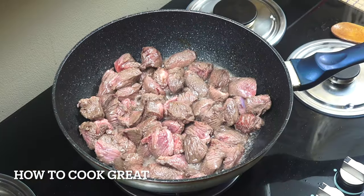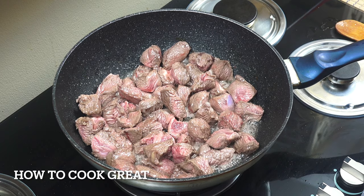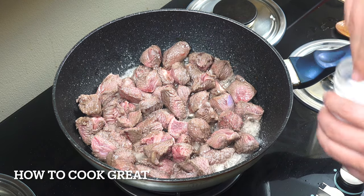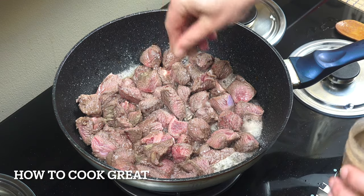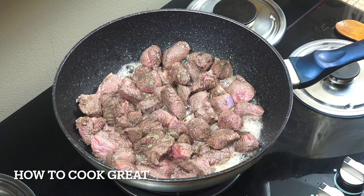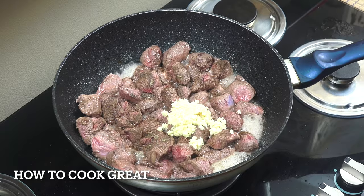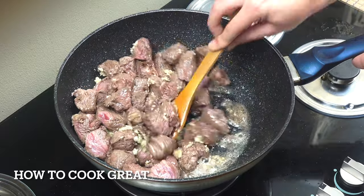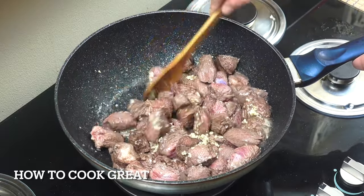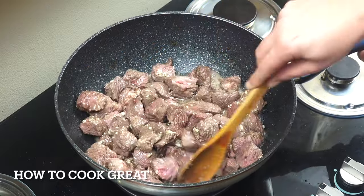We've got a little bit of color on there — completely raw in the center still. Let's get some salt and pepper in there — a couple of nice pinches of pepper — and then I'm going to add a tablespoon of garlic. You could be adding some other flavors at this point. We're going to cook this again for another four minutes above medium heat, stirring fairly often.